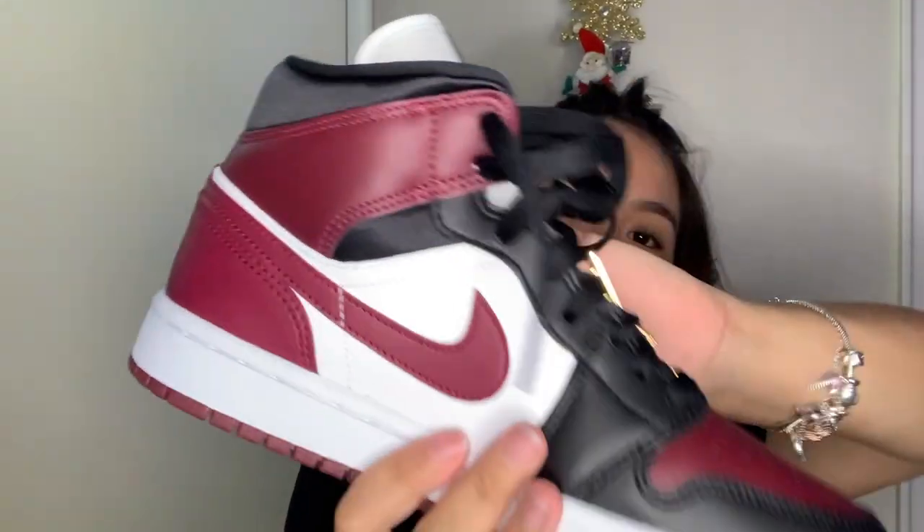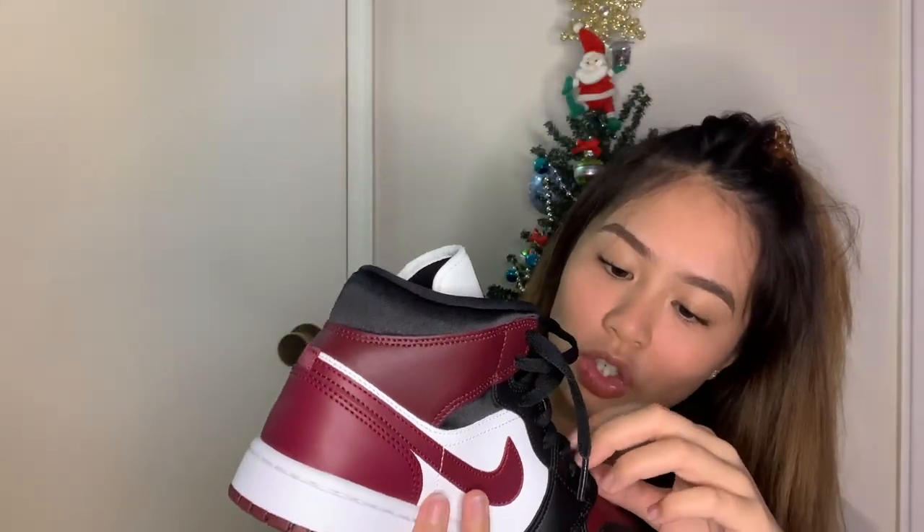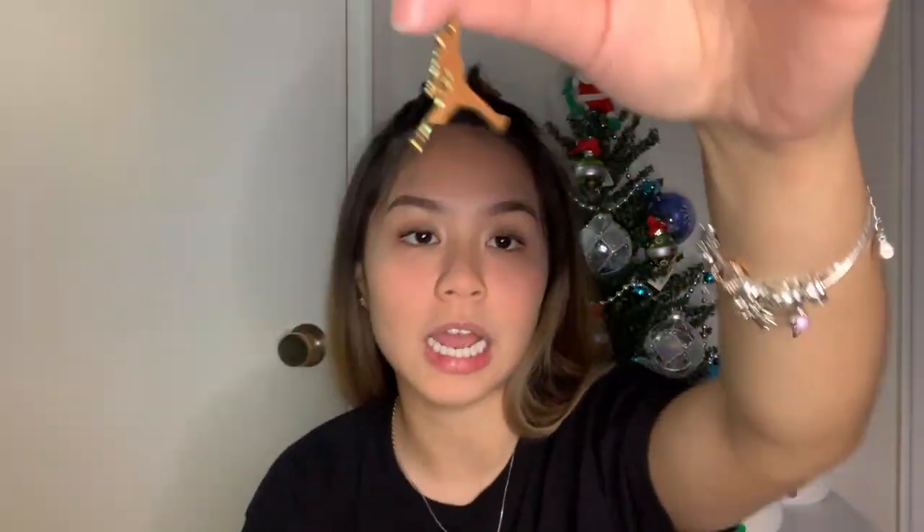The last shoe I'll be showing you guys is the Air Jordan 1 Mid Be True. Look at it — it's so beautiful! I love this shoe. I'm so excited to wear these because I love the color, I love the maroon, I love everything about it. They come with these detachable Jordan logo accessories that you can clip onto the tongue of the shoe, which is so nice. In my opinion there's not that much of a difference between the mids and the highs, but I love these — they're so pretty.